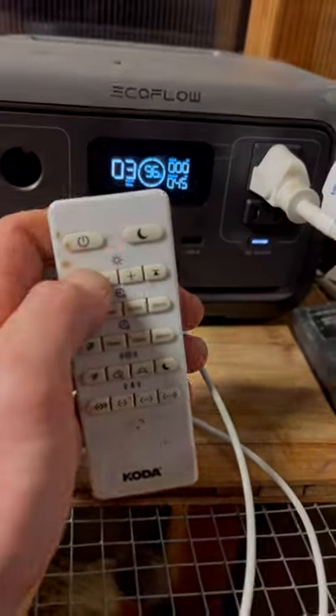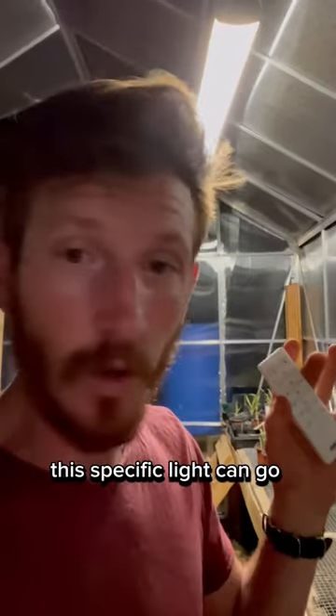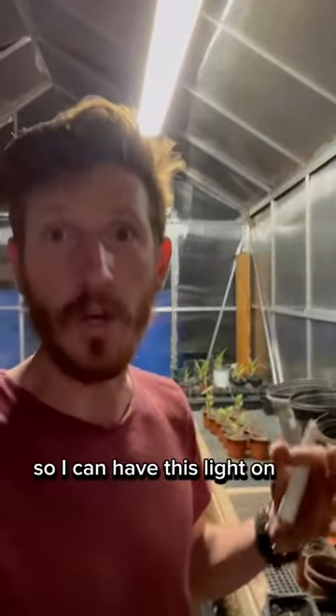And as I turn the power down, the wattage decreases. This specific light can go under 5 watts, which would give me about 13 hours of light inside of here. So I can have this light on all night long.